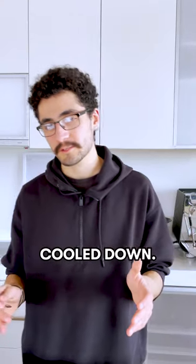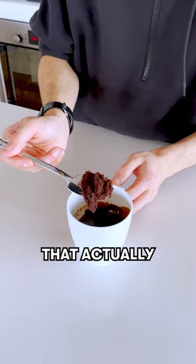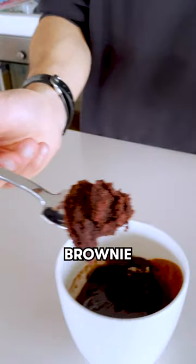It's been four minutes, our brownies cooled down. Let's give it a shot. That actually looks like brownie.